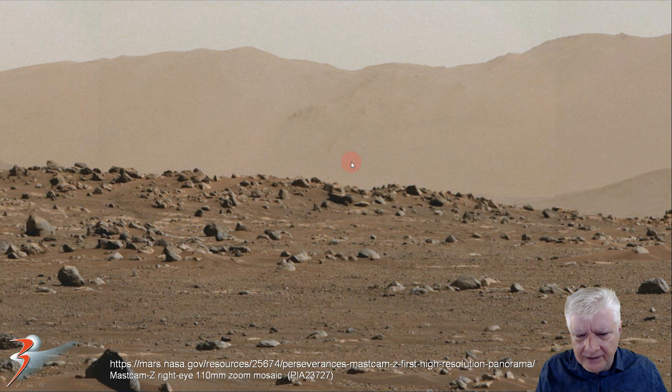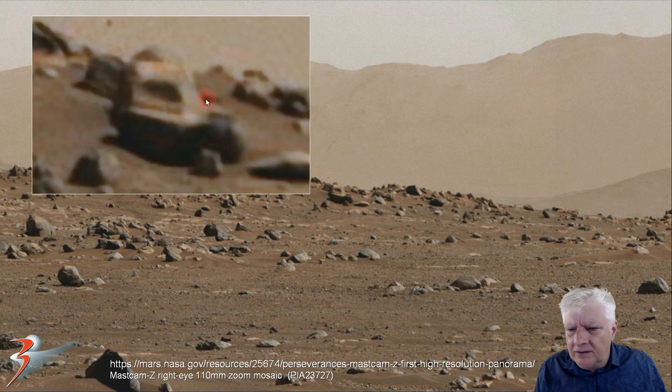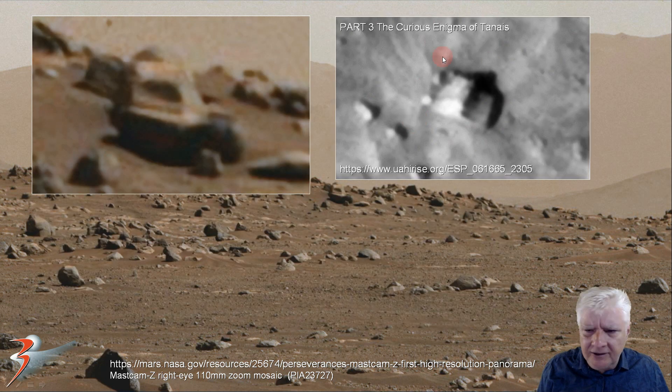Right there in the background, another block that seems to be carved out on one side, also has a bevel running across it at a right angle. The MRO snapped a similar shape from an area called Tenais — with right angles to that as well. This looks very similar to that, just seen from the front versus the top.